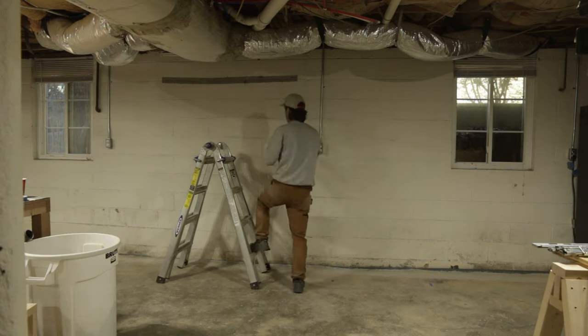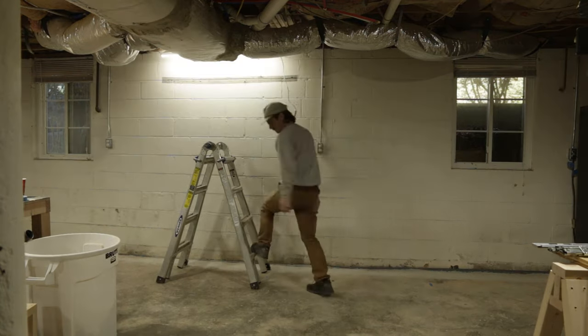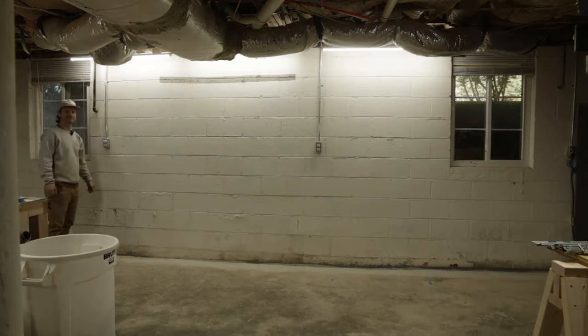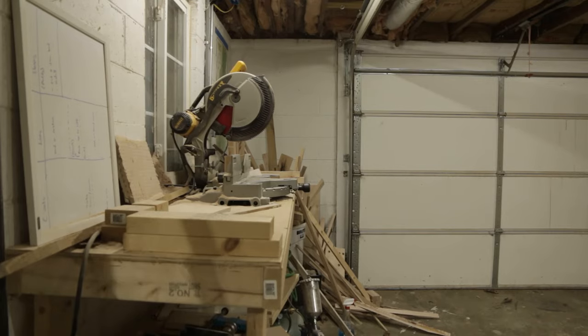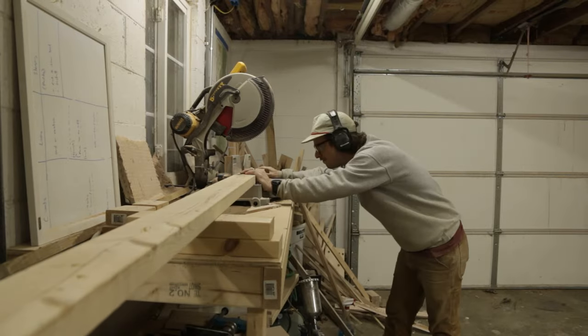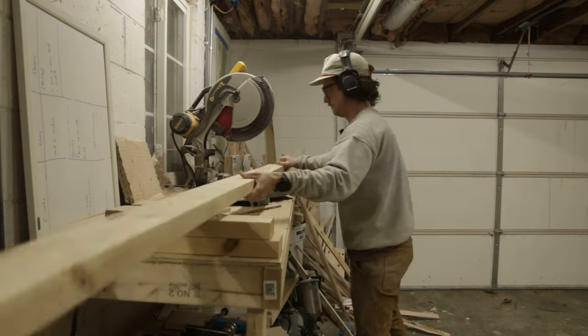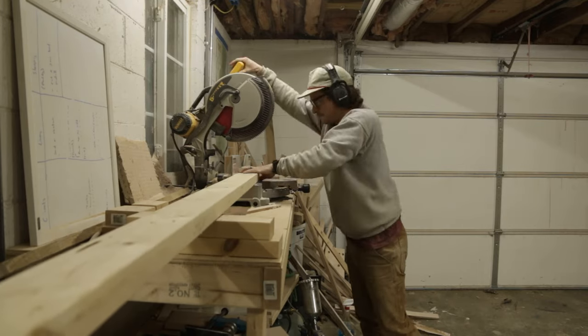Let's test it out — boom, bada bing! Now let's do some cutting for the toe kicks that will go on the ground. I like to build them separate from the base of the carcass.